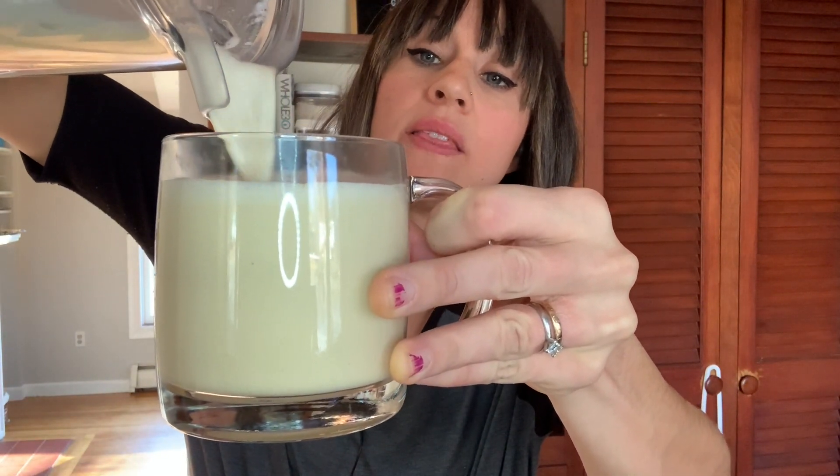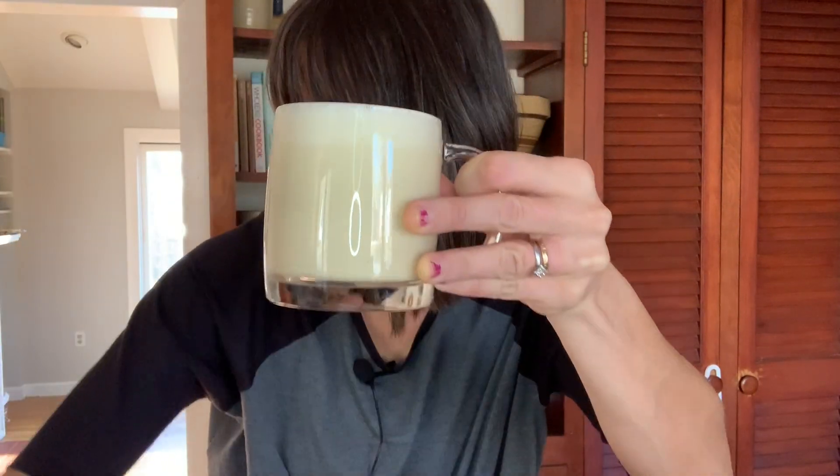Look at that eggnog — oh my golly, this looks amazing. It's just like back in the day when I worked at Starbucks as a little cute barista — didn't stay little for long during eggnog season! Let's do a little sprinkle because I'm a barista. This is so good.